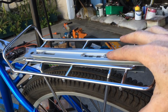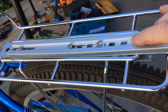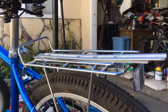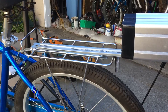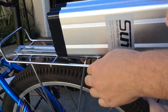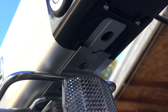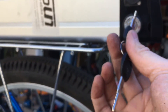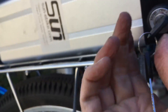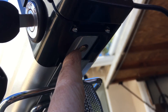Go ahead, slide it on there. And then down here is a pin — you put the key in and that drops the pin into this hole. That pin will now keep the battery from falling off or being stolen.